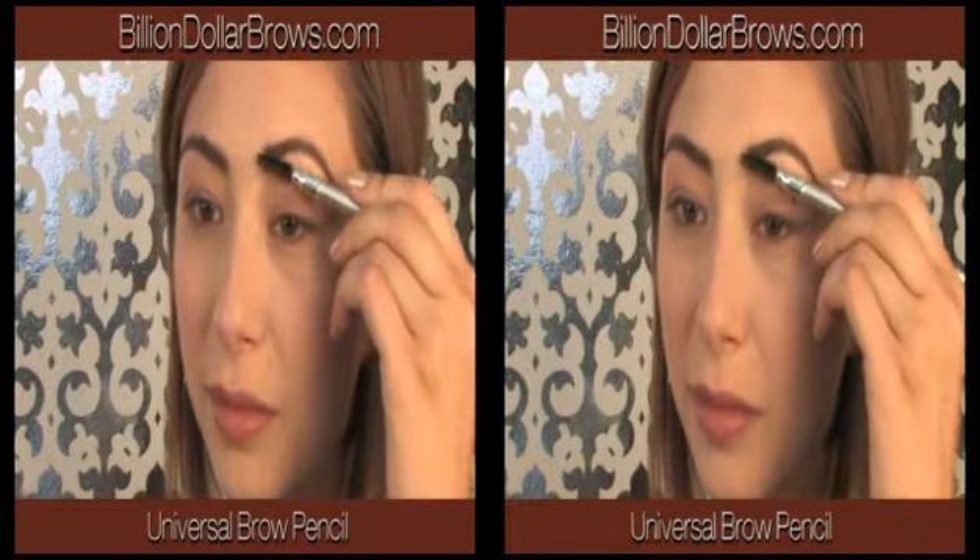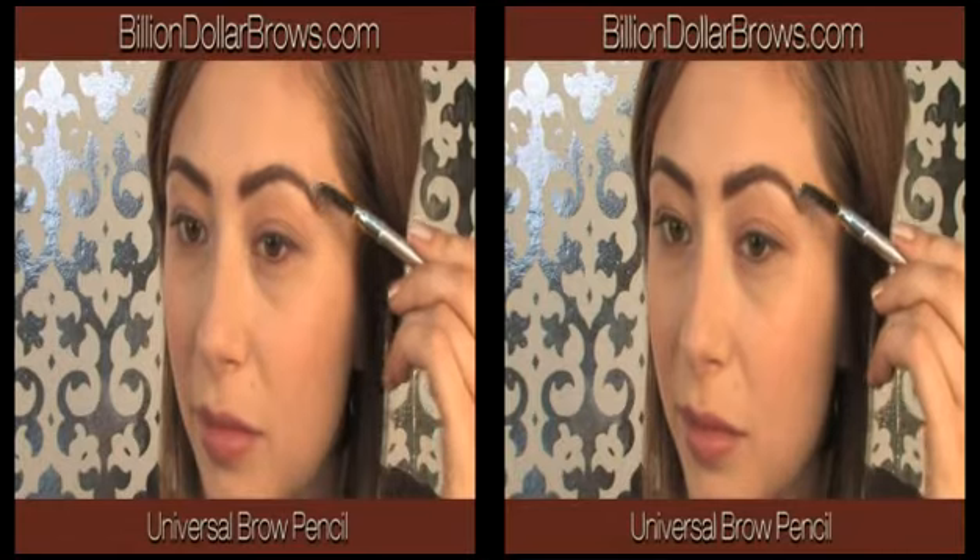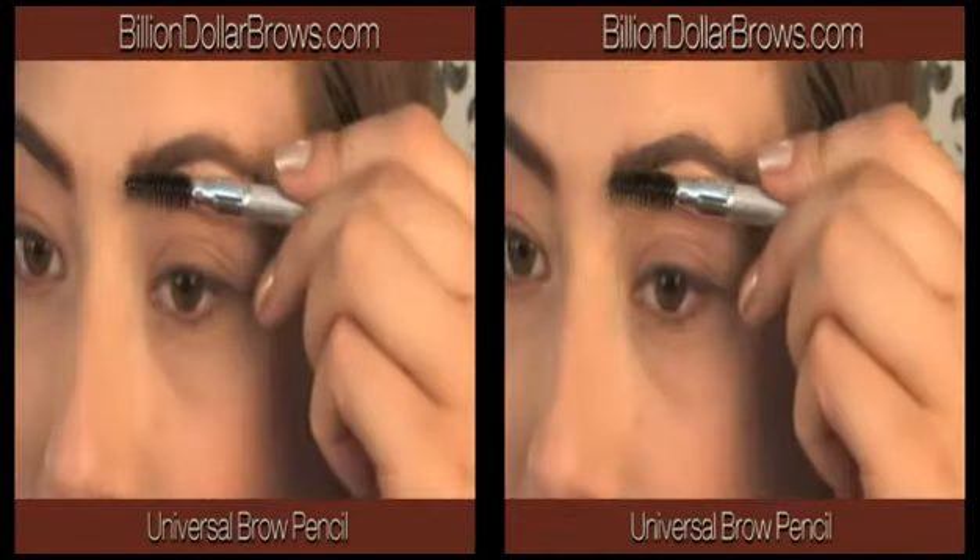Best of all, there's no guessing which color is right for you. The Universal Color is formulated to work with all skin tones and hair colors.